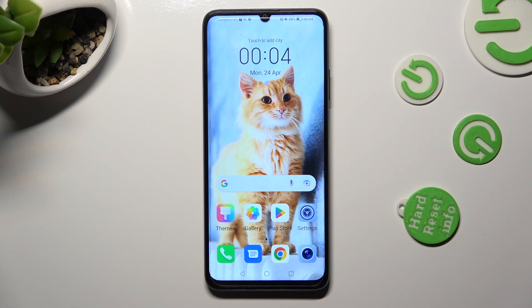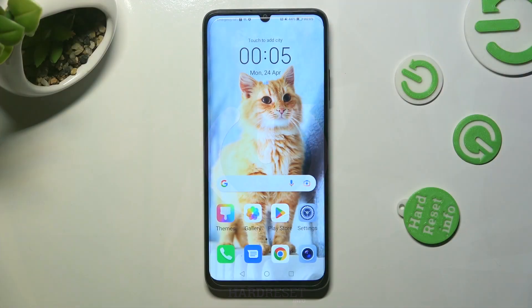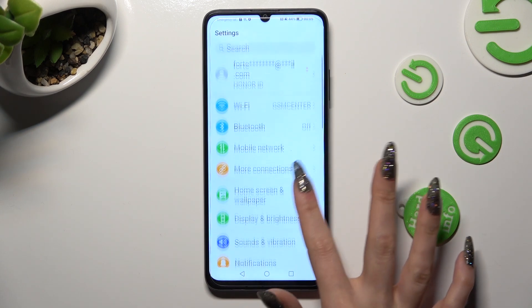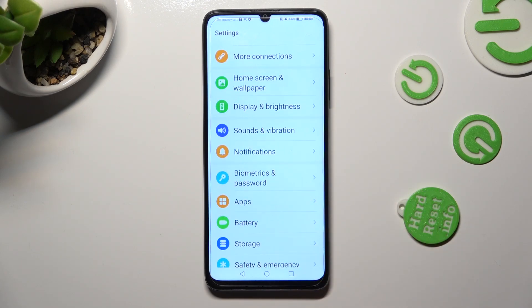Hi! In front of me is the Honor X7A and today I would like to show you how you can set up a screen lock on this device. First of all, go into Settings, then scroll down to access Biometrics and Password.